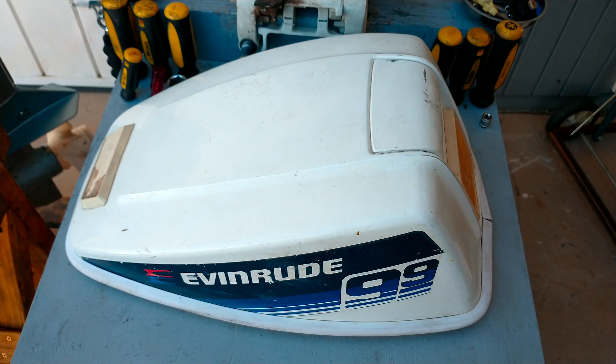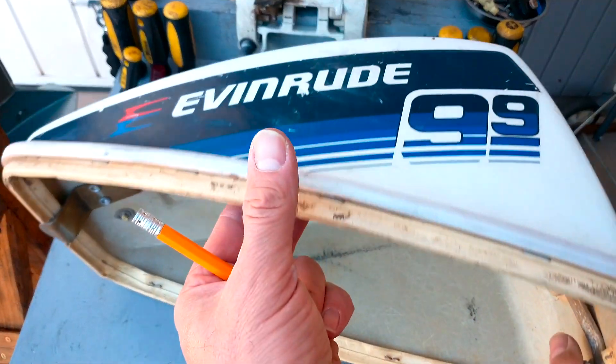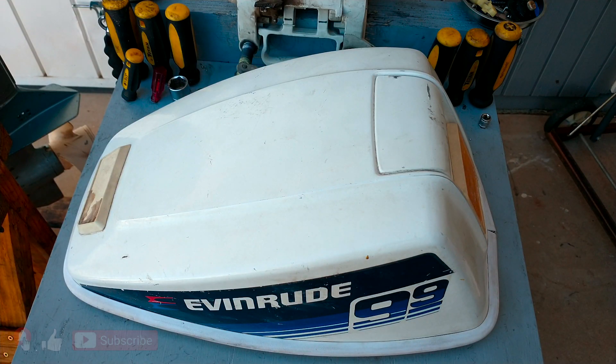Hi guys, today I'm going to show you how to upgrade the hood of 9.9 and 15 horsepower Johnson Evinrude engines. This hood is coming from one of the earliest versions — as you can see, there is no opening here. The late models have an opening right over here under the handle, and this is allowing the engine to breathe much better. If you do this modification, the engine is going to get more power and better performance.